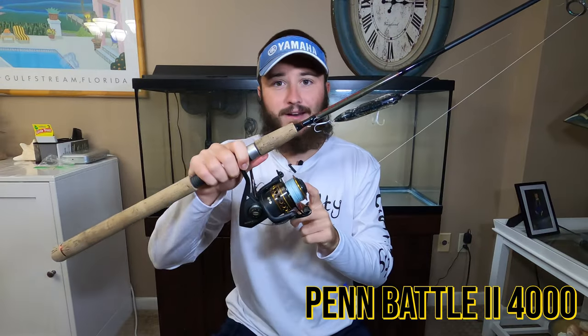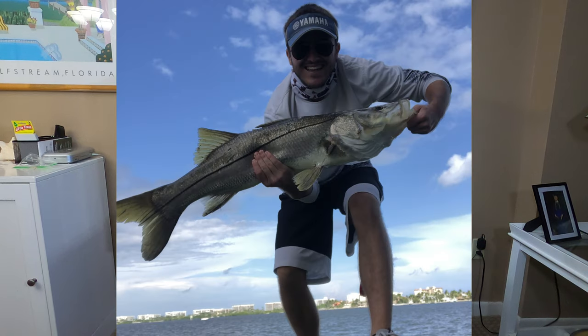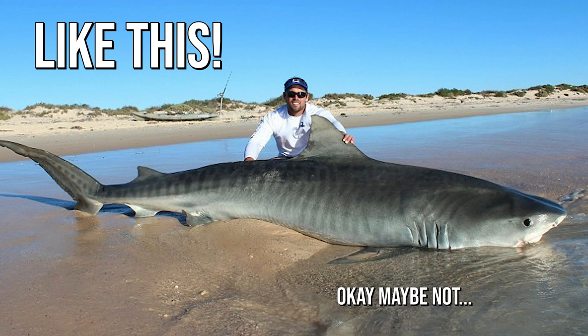What I mean by the do-it-all rod is a nice medium action, about seven to eight foot rod with about a 3,000 to 5,000 size reel on it. A perfect example is a Penn Battle 2 4000 matched with a seven foot six Redbone saltwater inshore rod. That exact setup is what I caught my 32 inch and 38 inch snook on. You can also use it for freshwater bass or put a sinker on it and go snapper fishing.